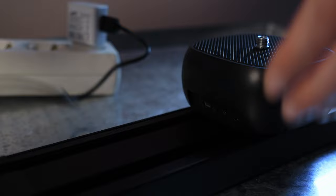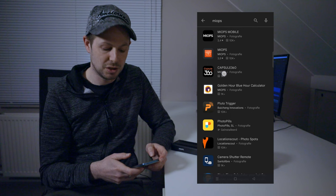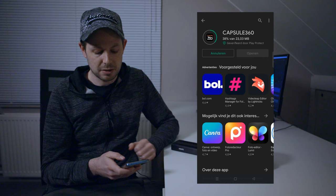Now before heading out, there's a couple of steps you want to go through first. Step one is charging the slider — it has an internal battery. You can use the supplied USB cable combined with an adapter from one of your phone chargers. Then the next step is to get out your phone and go to the Play Store and look for the Capsule 360 app from MyOps, because that's the one that lets you control the slider.